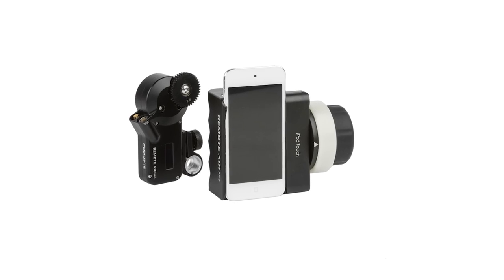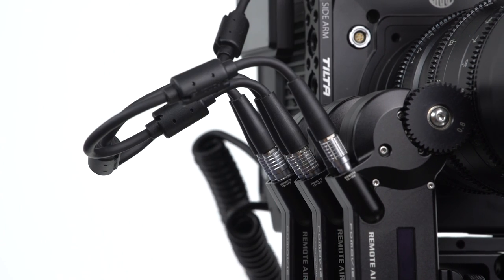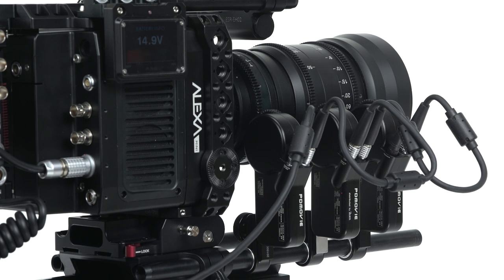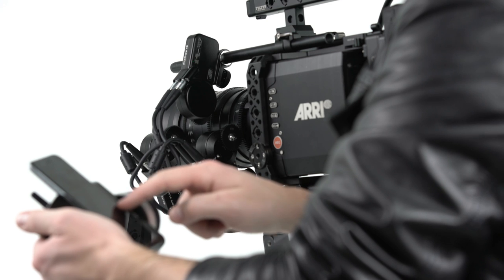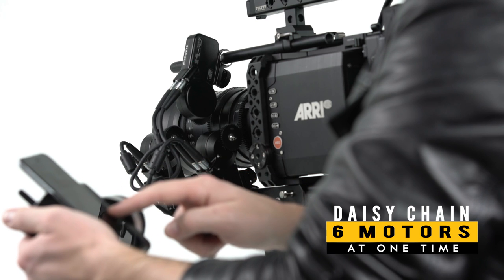Only one motor receiver is required for single channel use. Standard motors can easily be added for dual and triple channel use through a daisy chain. Each channel can be controlled separately, and two motors can operate simultaneously through the same channel. You can add up to six additional motors, making the Remote Air Pro the ideal choice for 3D filming.